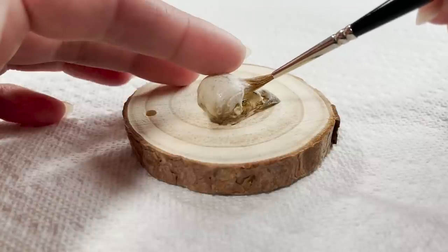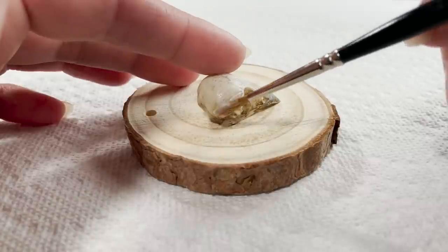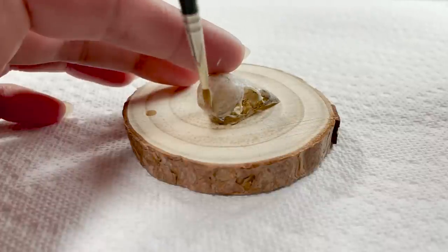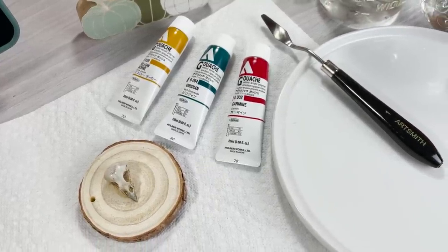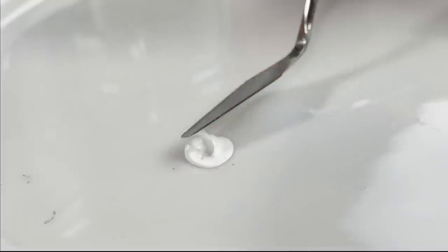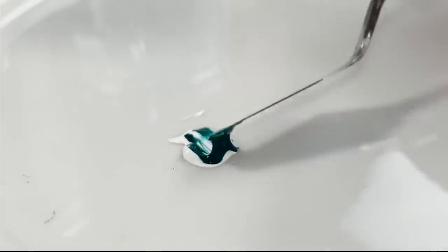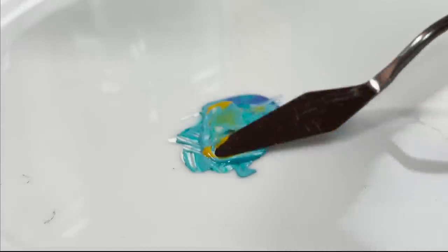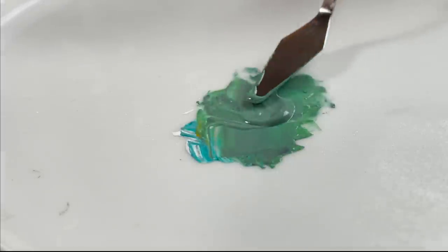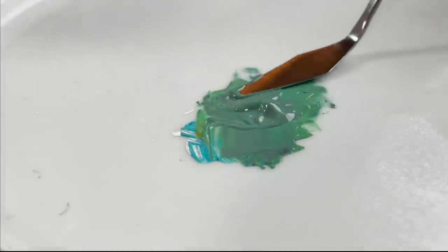And even though acrylic paints can be watered down, the paint loses its integrity the more water you add to it, running the risk of cracking in the future. Instead, I decided to use acrylic gouache as my medium of choice. Acrylic gouache is basically the secret love child of watercolors and acrylic paint, and I'm all here for it. I was able to water down the paint to a nice, thin consistency while still keeping the paint's integrity intact.